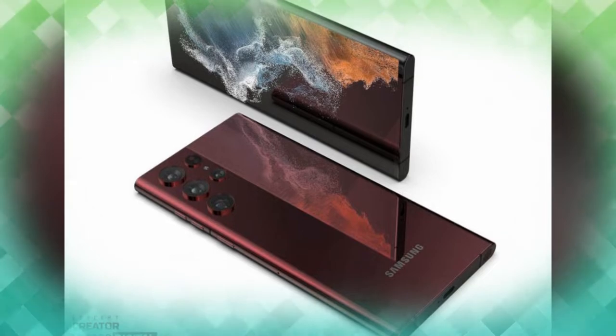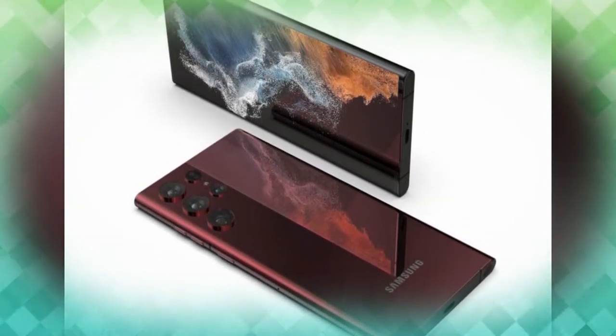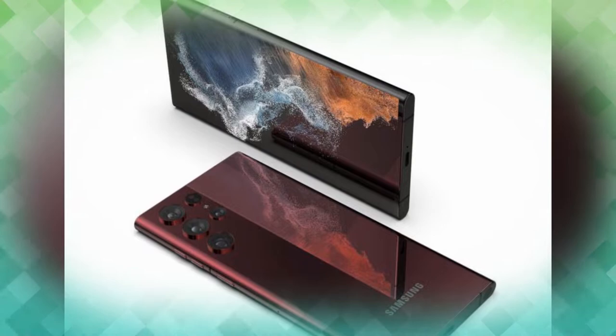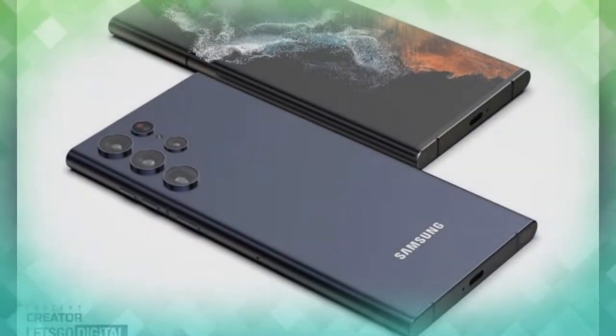The Galaxy S22 Ultra features an Armor Aluminum frame and a glass back. On the front side, it has a Super AMOLED curved display panel with a 6.8-inch QHD+ screen.